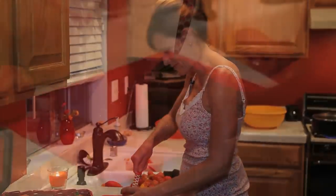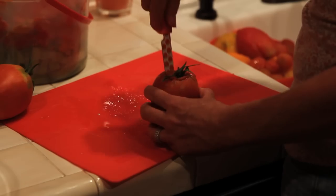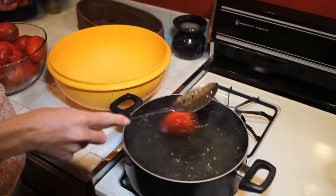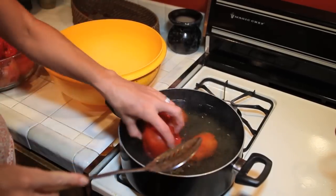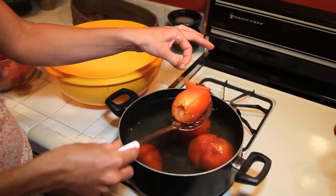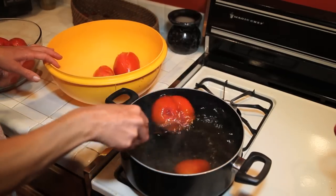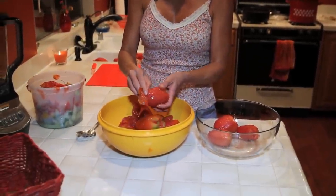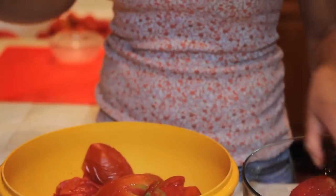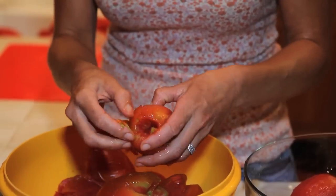The super easy way to peel fresh tomatoes is to dunk them in boiling water for about 30 seconds. The skins will kind of peel up, and then you pull them out into a bowl. After about 30 seconds you can see how the skin is just peeling right off. Let them cool a little bit and the skins pull right off — you don't need a knife or anything, just get your hands in there.